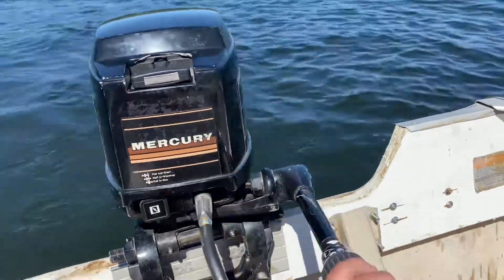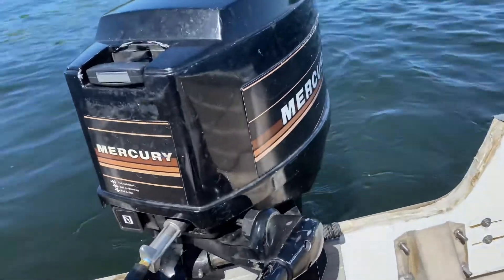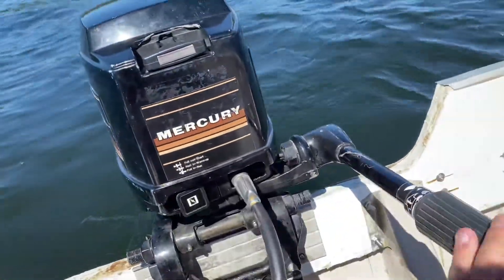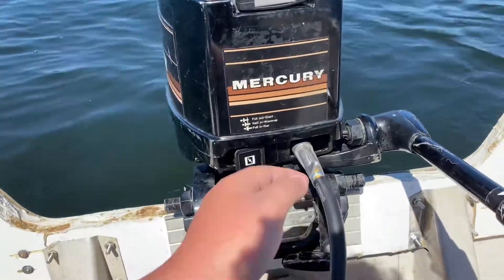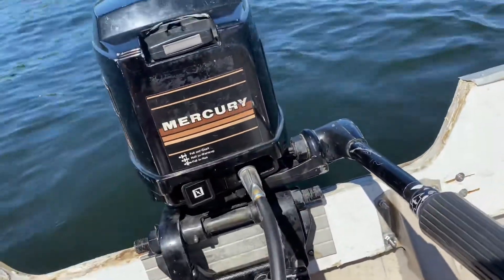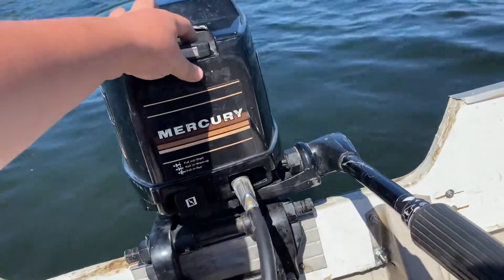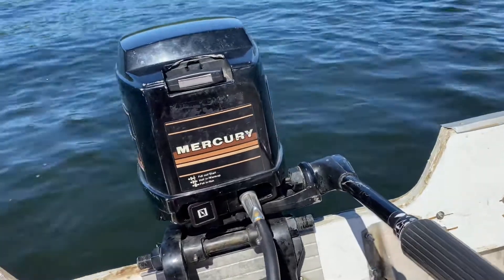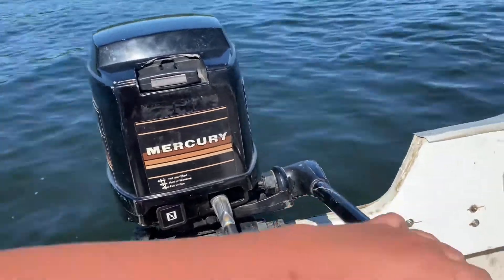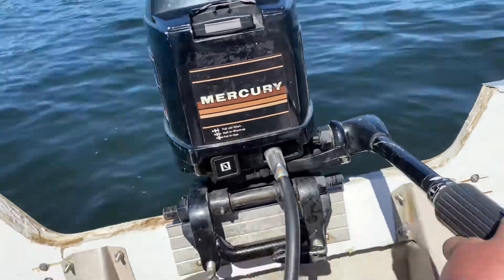Hello everybody. Today I'm going to be showing you this 1985 Mercury 18 XD. Just got this out on the lake today. What all has been done to it is I put an impeller, lower unit oil, spark plugs, a carburetor, and a choke. I think that's about it. So I'm going to be giving you guys a quick demonstration on this one.